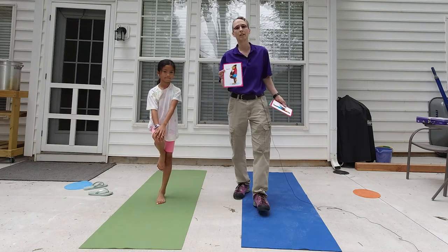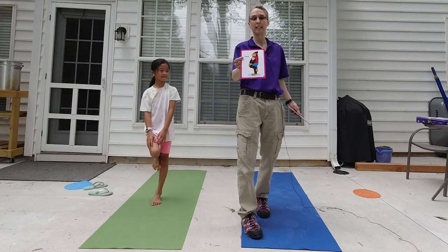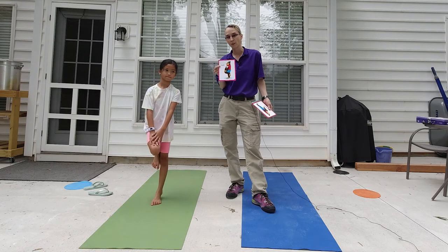I usually will have the clients hold it for 10 seconds: 1, 2, 3, 4, 5, 6, 7, 8, 9, 10. And we try to talk about the card before and after they've done it.